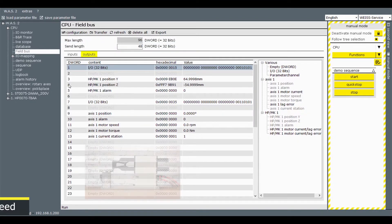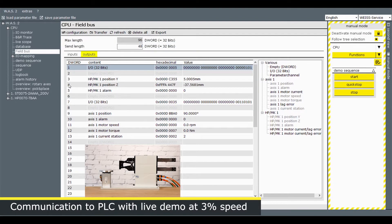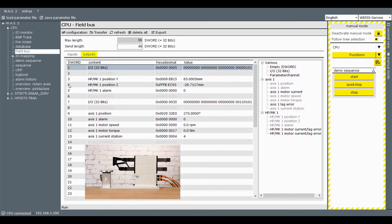This is an example of what you would see coming back to your PLC in the fieldbus communication. These are our outputs. You can see item one is our I/O for the HP positional information, and then below that we have our ST-75 rotary axis — things like position, speed, and torque — all linked back together to your PLC.